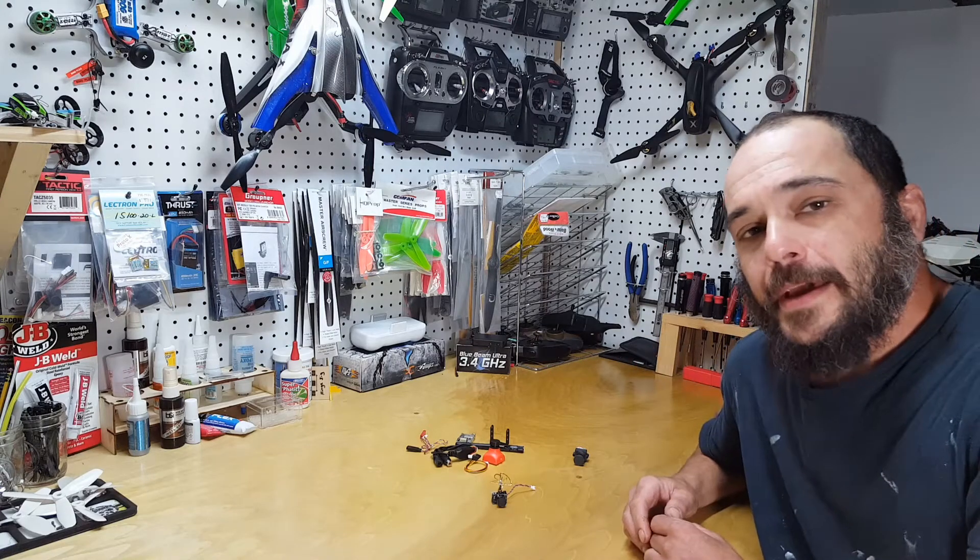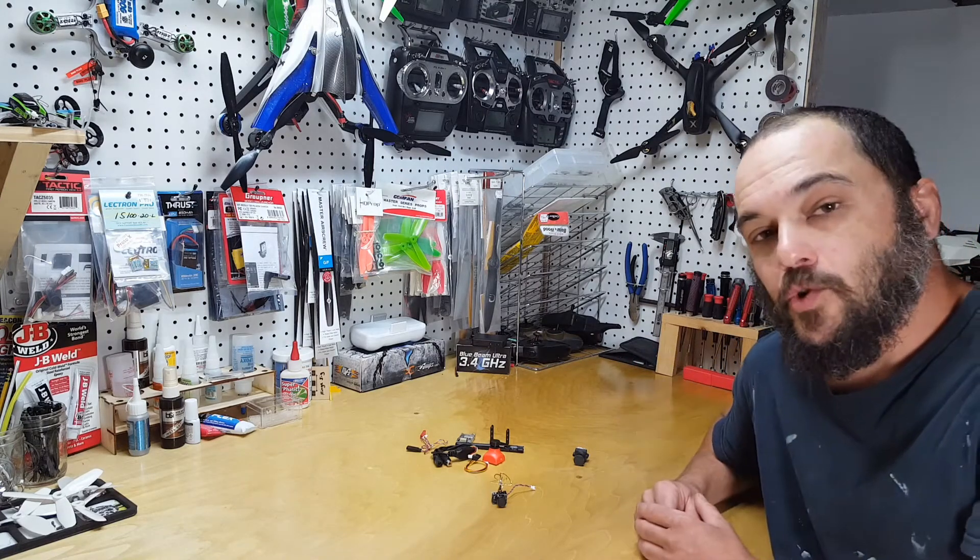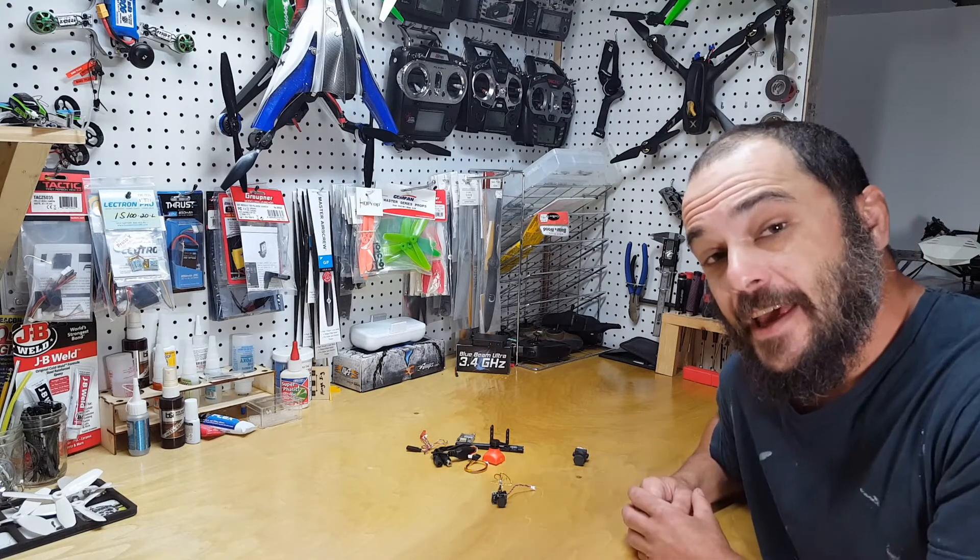Hey folks, Mini Guinea from Drones Mag. Today I'm bringing you some sweet new FPV gear from a new company called AKK.